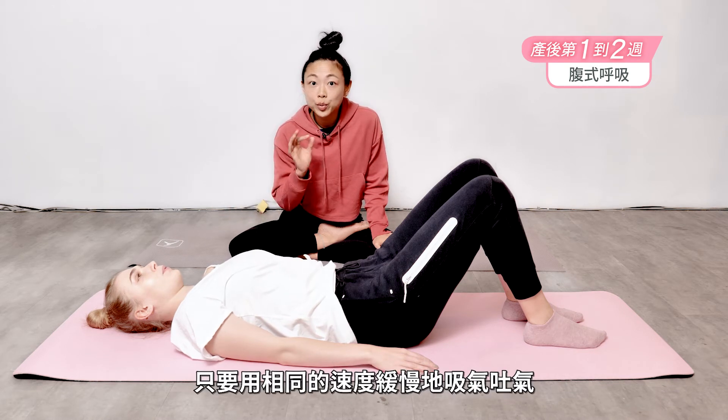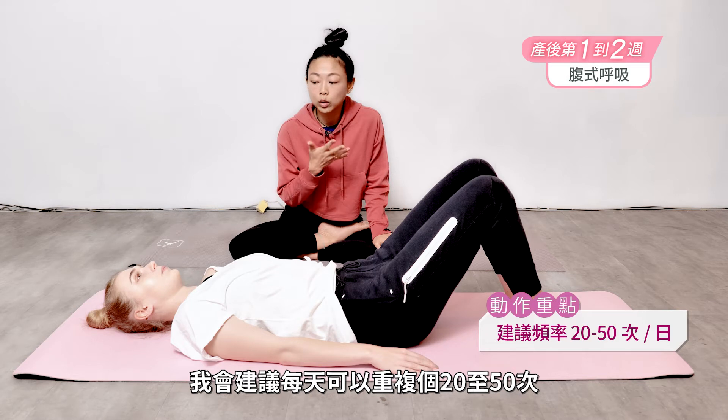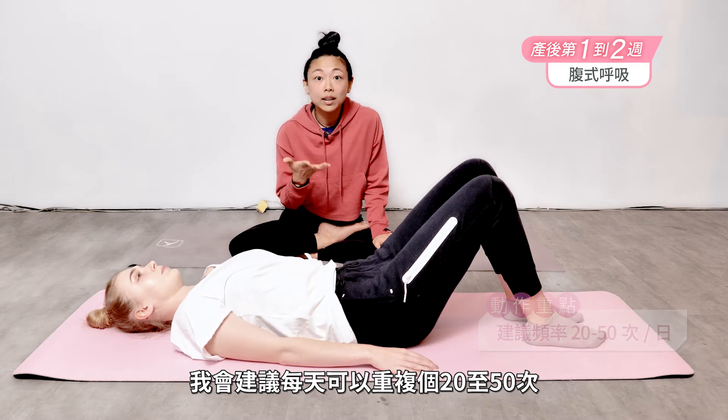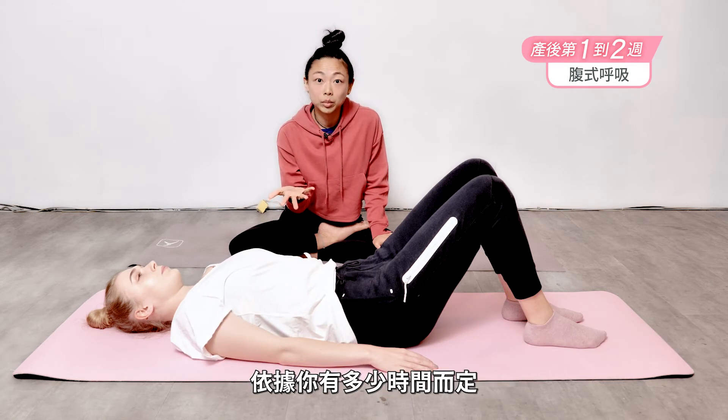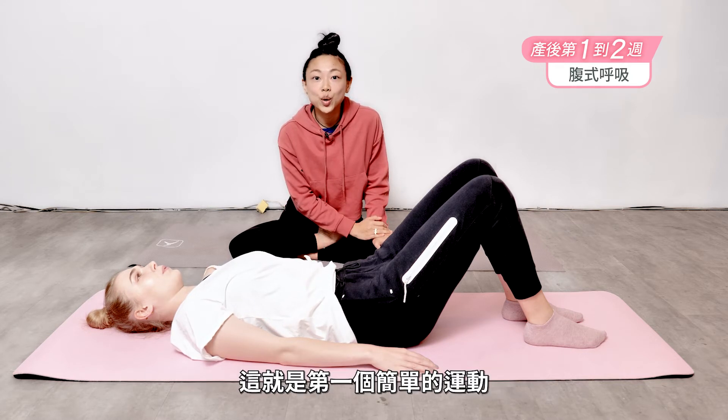As you're breathing in slowly, you go out at the same pace. I would recommend every day doing about 20 to 50 times depending on how much time you have available, and this will be really great for toning your abdominals about one week after giving birth. So that's our first simple exercise — give it a try.